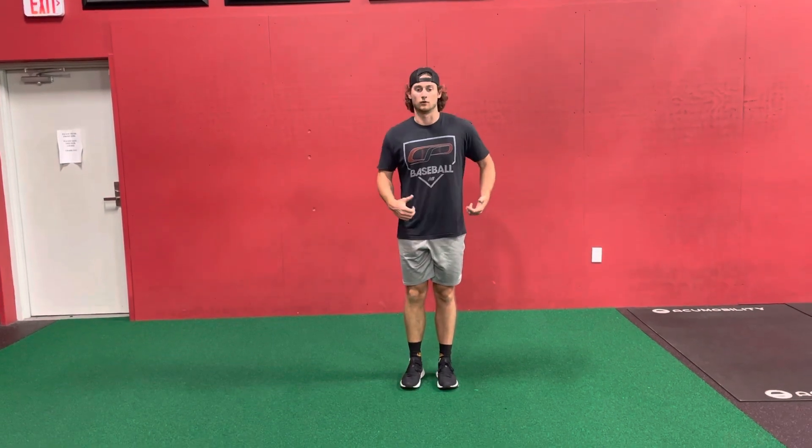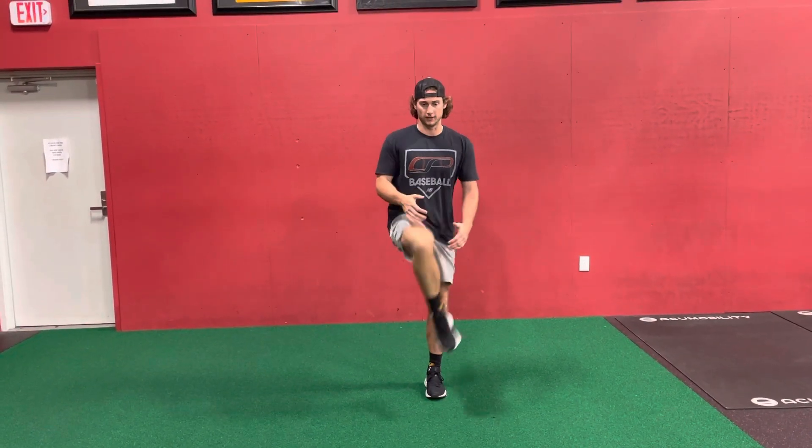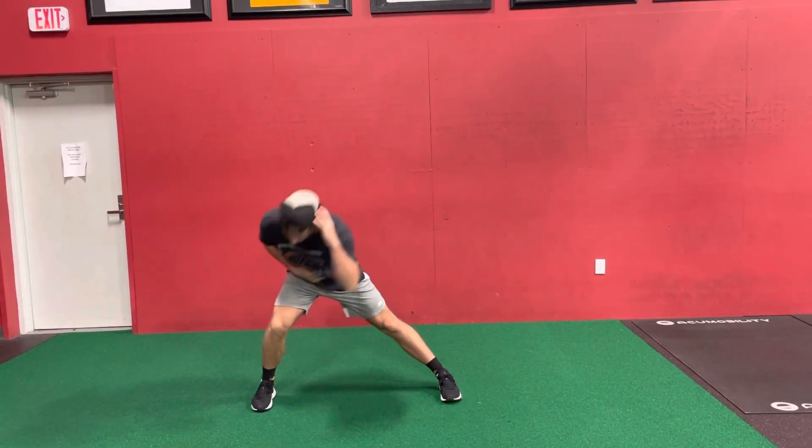I want to stay tall on that backside — I don't want to hike my hip or bring my knee too far out or too far in. So straight line, up and in, lateral lunge, cross-connect.